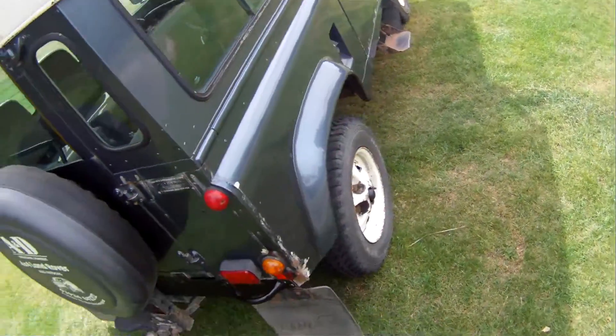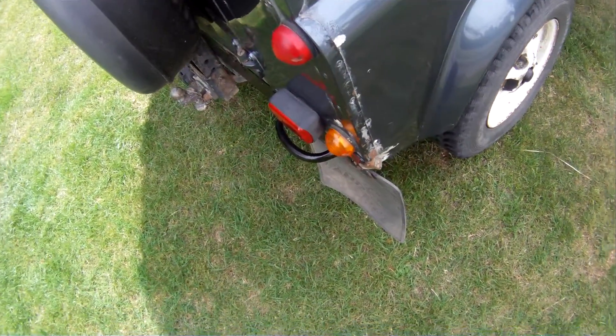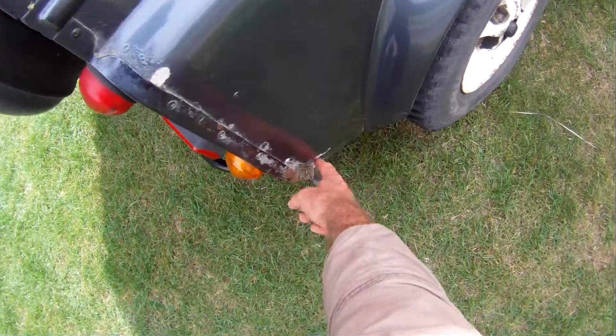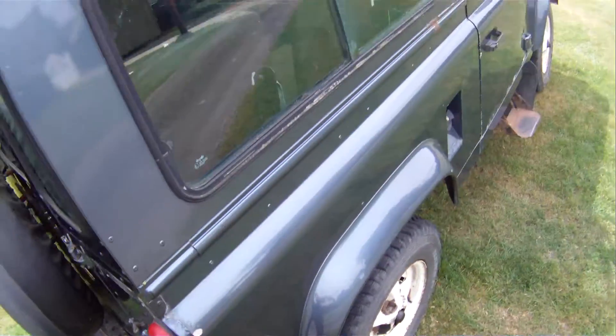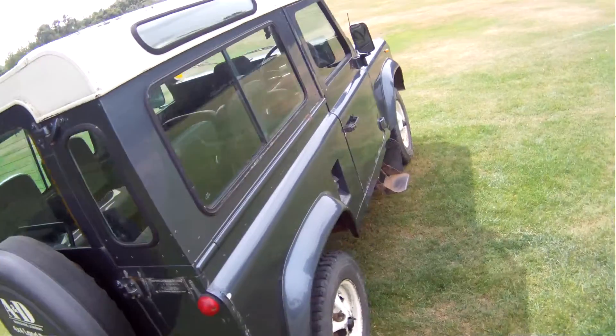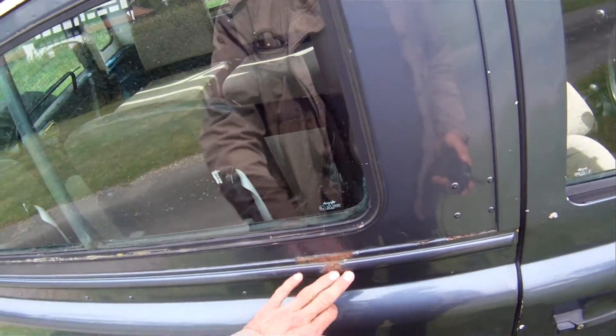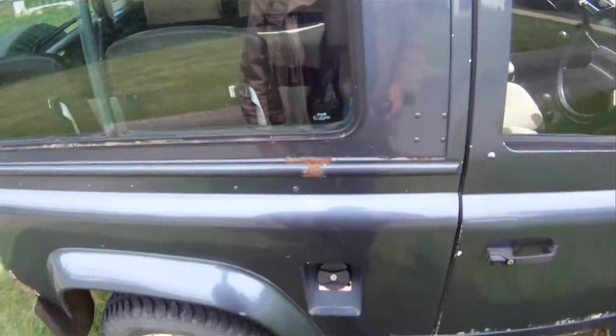Looking down the offside, the offside rear corner is slightly pushed in just there — that's another reason why people fit checker plate corners to them, to cover that up. But slightly pushed in just down the bottom there and some electrolytic reaction there. Looking down the offside she's pretty straight. Some rust just coming up on the tub top trim, just surface rust where some paint loss has gone through.